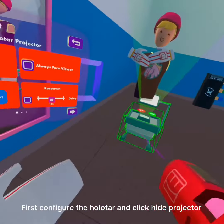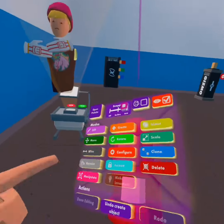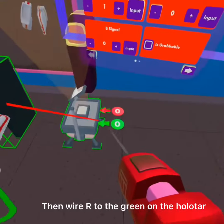First configure the holotár and click Hide Projector. Then configure the variable chip and turn R to 1. Then wire R to the green on the holotár.